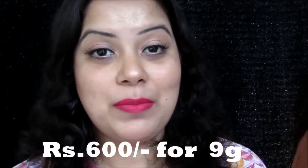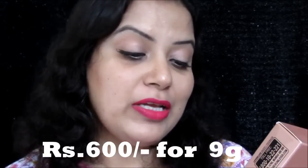Lakme has launched this Prime Plus Matte Powder Foundation in six beautiful shades, and they sent me three shades from the entire range to try out and review. Today's video is all about this powder foundation. The Lakme Prime Plus Matte Powder Foundations are priced at 600 rupees.